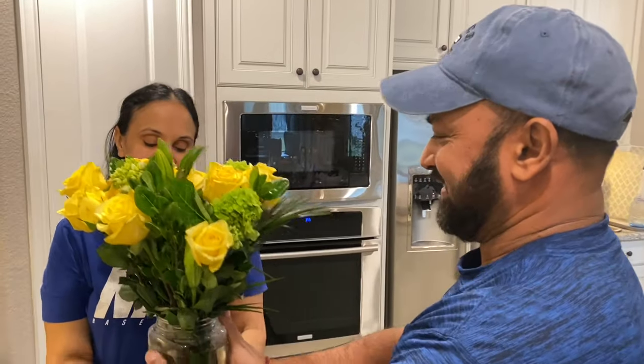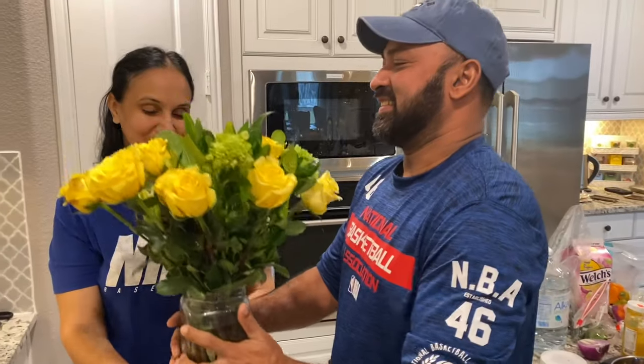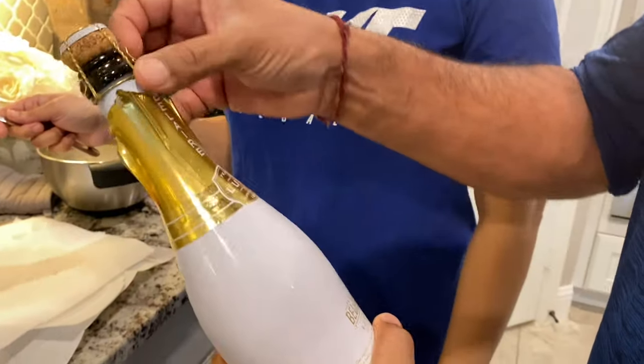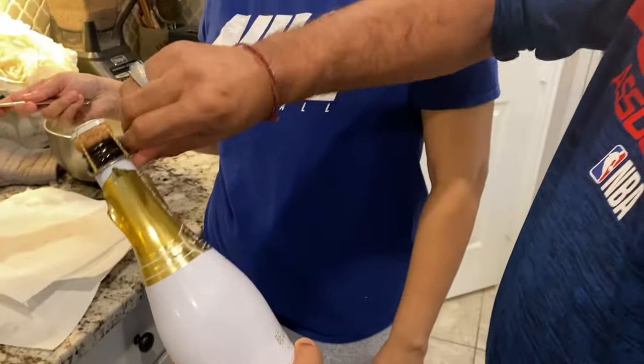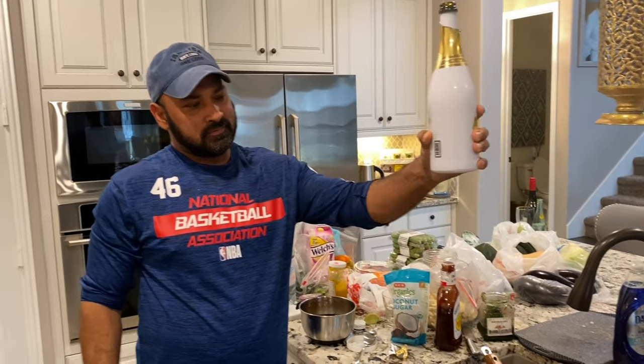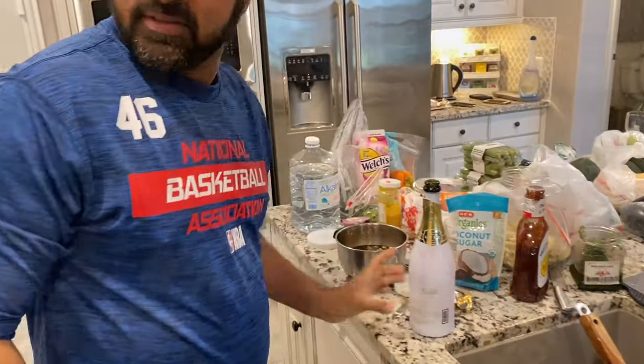Happy Valentine's, babe. Thank you. So sweet — I bought these roses for my wife, my favorite color: yellow. Beautiful roses. My friend in Texas, his name is Boris, and Savika — they bought this for me and my wife for Valentine's. What type is that? It's champagne. Cheers, babe! Cheers, guys. Happy Valentine's Day. Delicious — nice and sweet. Good job, Boris. My wife loves it.